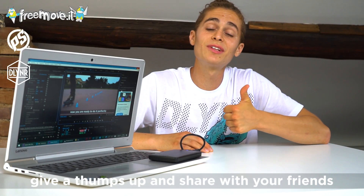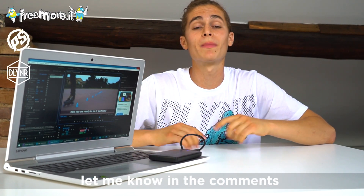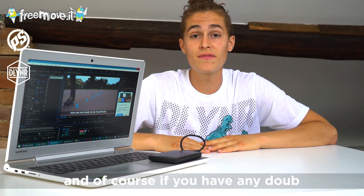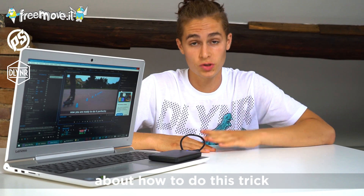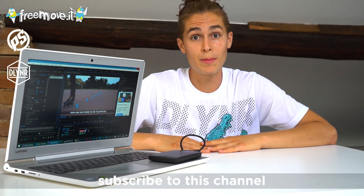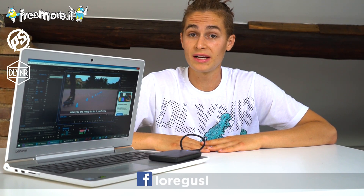Thanks for watching and give a thumbs up, share with your friends, let me know in the comments what you think about the video and what I should do in the next episode. If you have any doubt about how to do this trick, record a video, post it on Instagram and tag me — I am Bisonte. Subscribe to this channel and put a like on my Facebook page, Lory Guzla. That's it!